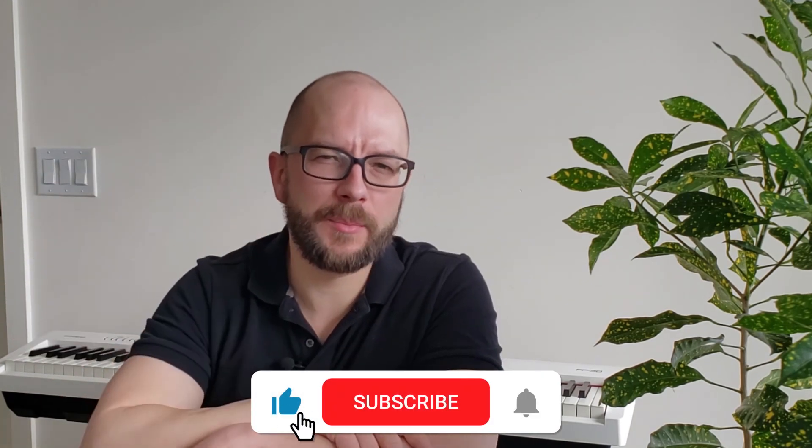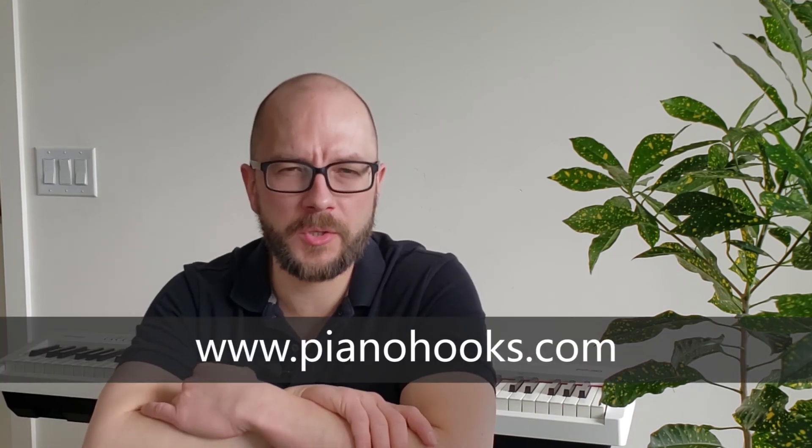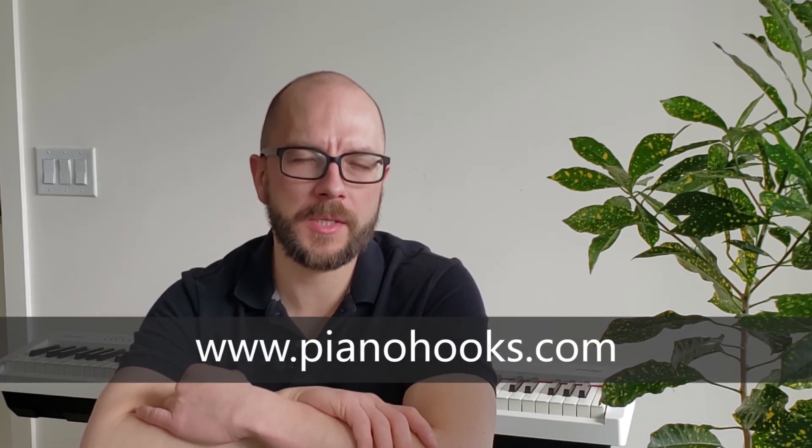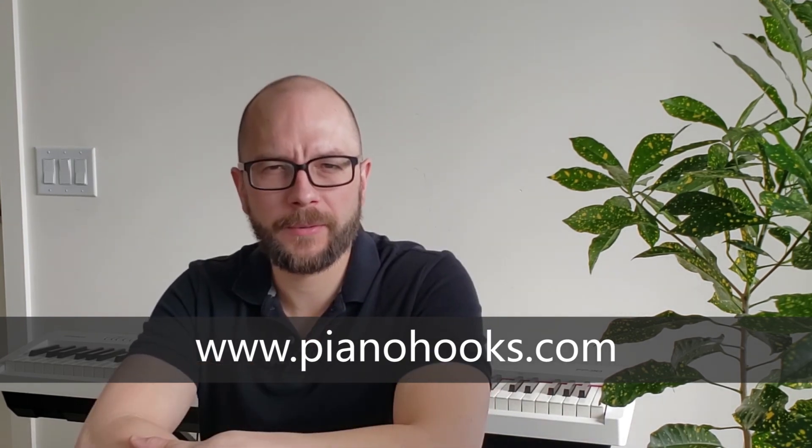If you haven't yet done so, please hit that like button and subscribe for future videos and tutorials. I'd love to see you share on social media the songs you've learned from the Piano Hooks YouTube channel. Ciao for now.